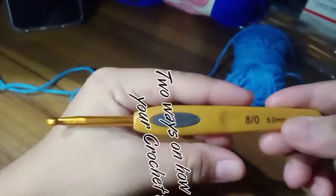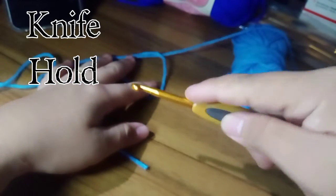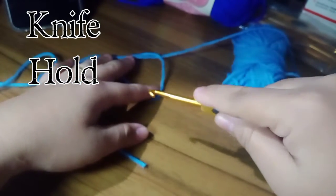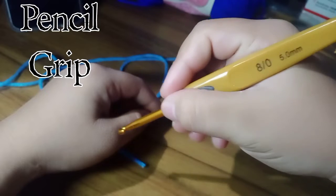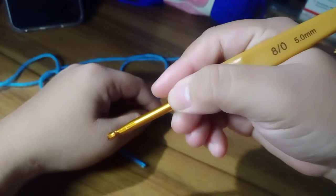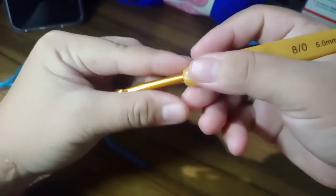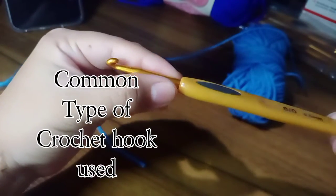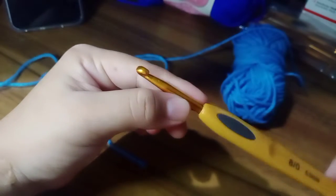There are two ways of holding your crochet hook. The first one is the knife way — just like holding a knife and slicing. The second one is the pencil way — just like you were writing something, with your thumb resting like this. This is the pencil way.